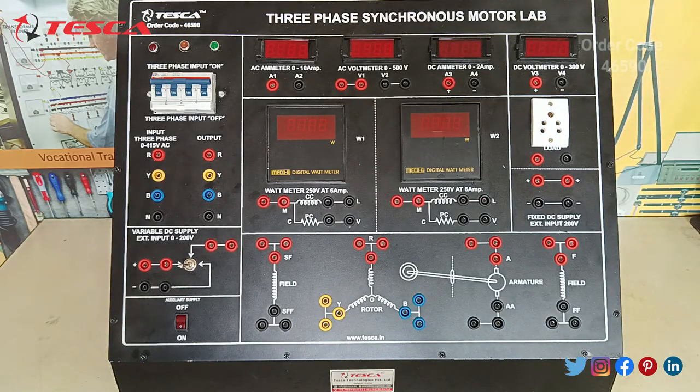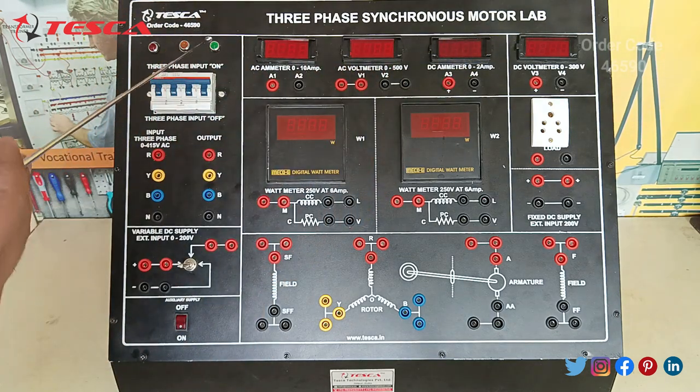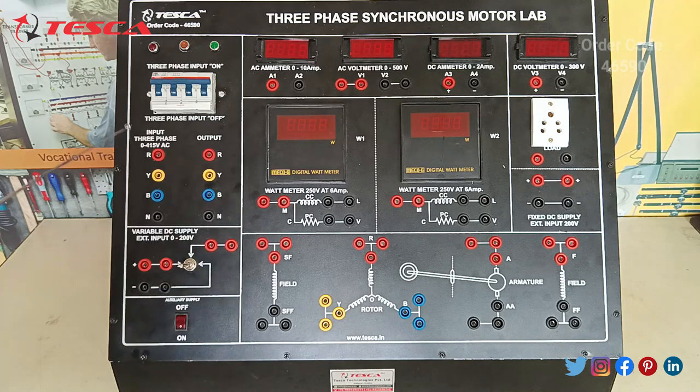Starting with the component parts of this 3-phase synchronous motor lab kit. You can see there are 3 light indications for the 3-phase supply. This is the main switch. After that you can see the ports for different phases like R-phase, Y-phase, and B-phase. These are for the input 3-phase supply, and this is for the neutral port. From here we can obtain the output for the 3-phase supply — R-phase, Y-phase, B-phase, and the neutral port.